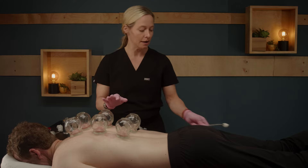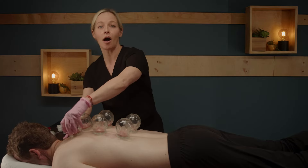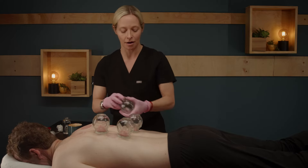Once all of your cups are on, extinguish your flame, and then go ahead and take off the cups in the opposite order in which you put them on. So the last cup on will be the last cup off.